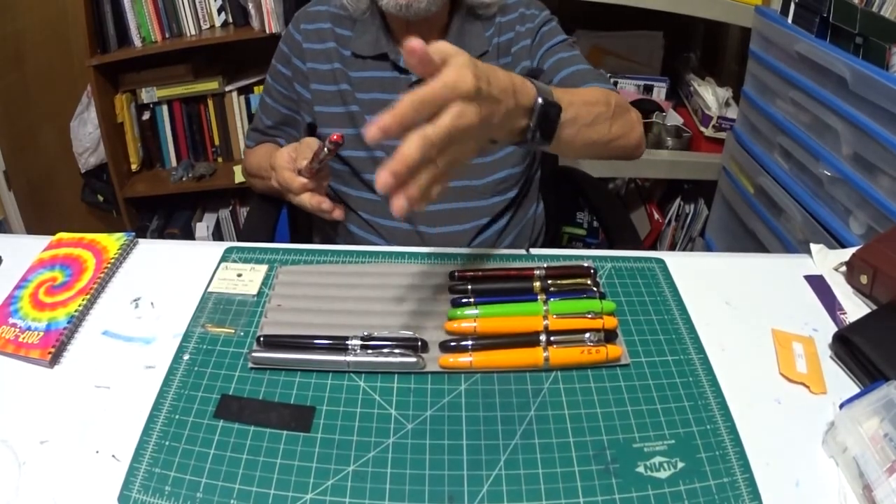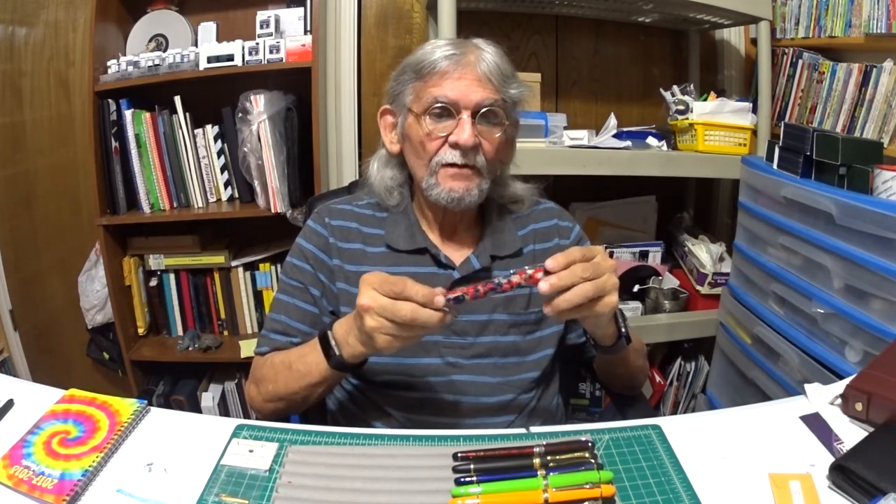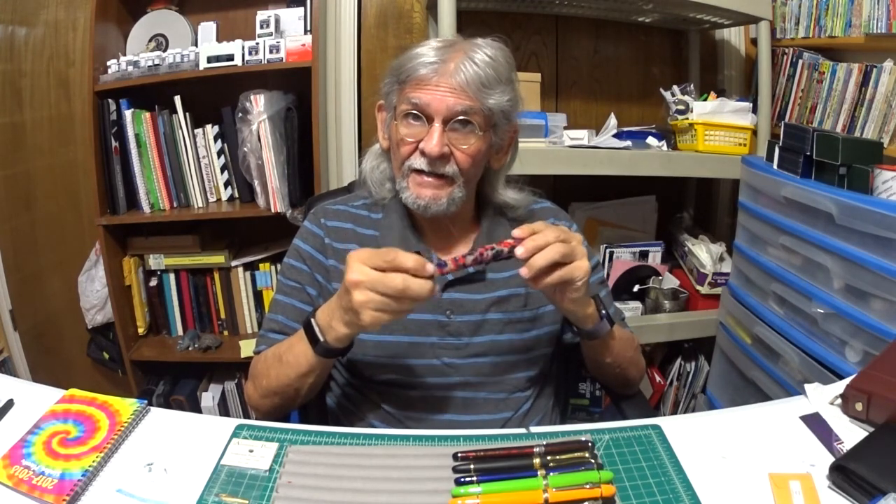So this video is going to be on a video that I've done already on the Conklin All-American. And I'm sure you can see that pretty much back here. The reason why I have everything on the side is because if I have it this way, my camera's not going to pick it up further back. Anything closer to the camera it won't, so bear with me. Now, hear me out real brief on the pen, because this is going to be actually a nib change.